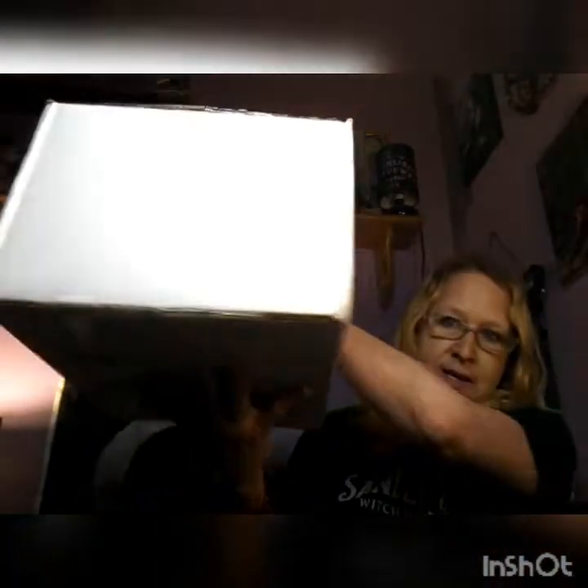Hello everyone, I'm Enchanted Moon, welcome to my channel. Today I'm going to do an unboxing of Sacred Space Crate. It came in this box this time, and this is June's box.